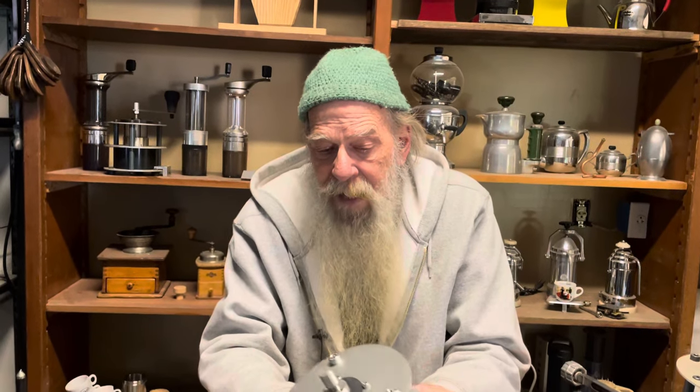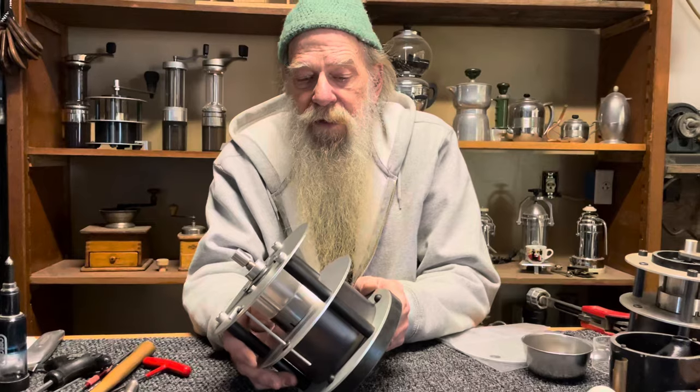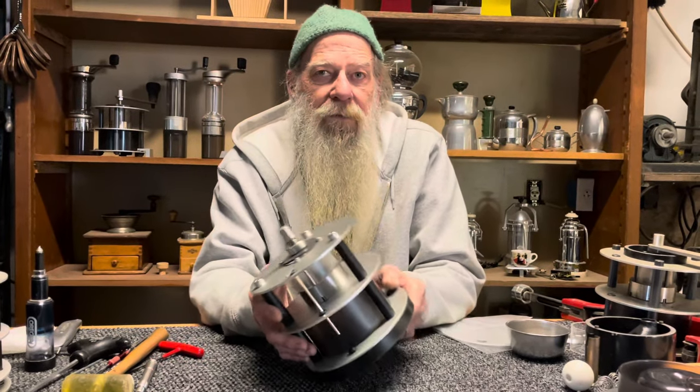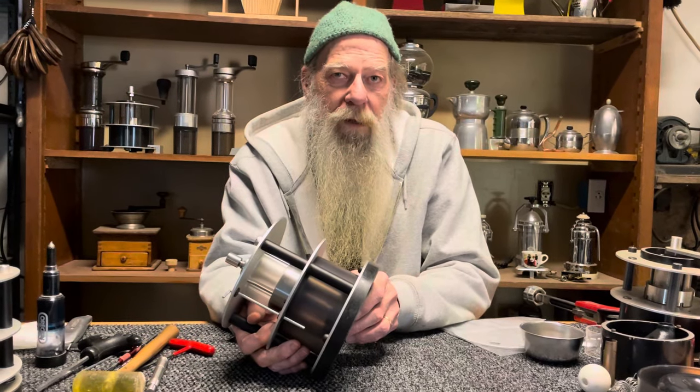Hello, welcome to Orphan Espresso. I'm Doug. I'm Barb. And this is the last Varos coffee grinder — the ultimate last one that's going to leave our shop. This is a 1.1 that I'm going to convert into a 2.0-ish.